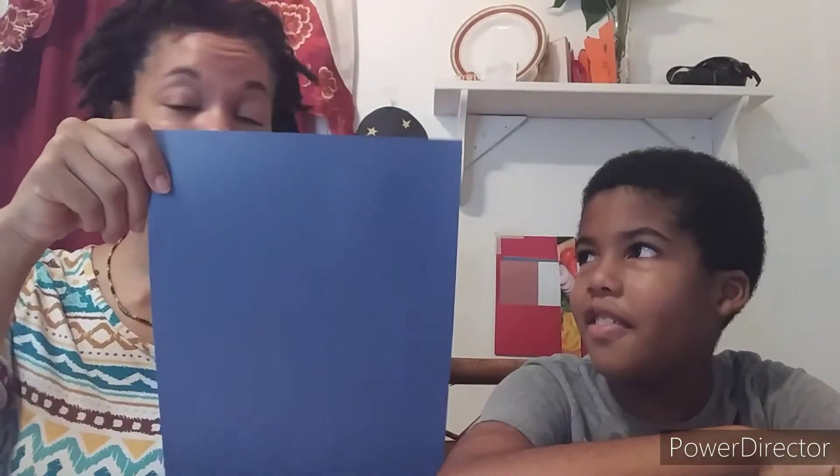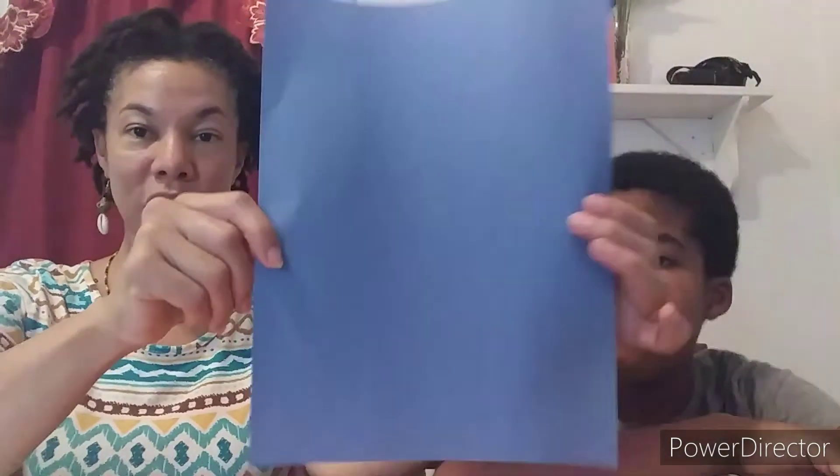The first one we're going to do is the one that can float. You start with a normal sheet of paper. Usually we make this into a square, but not this time. We're keeping it as a rectangle — a normal eight and a half by eleven sheet.